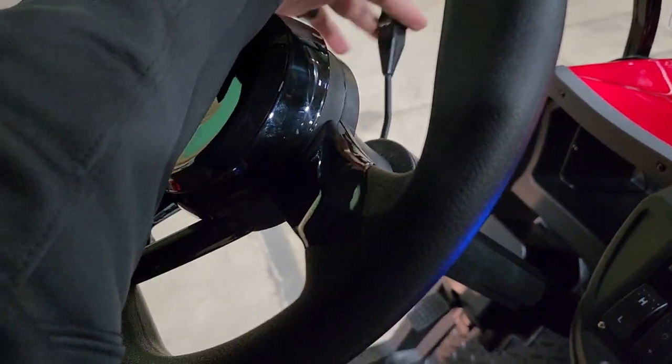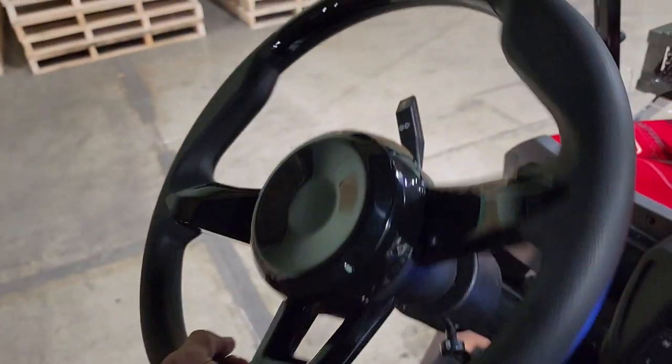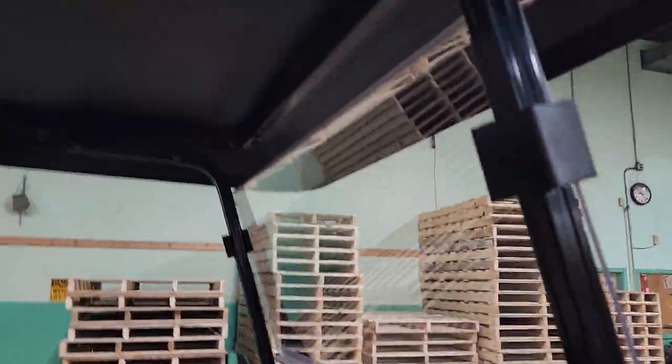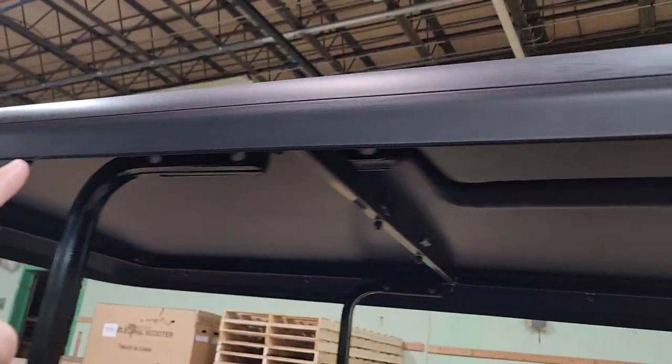Turn signals, headlights, tail lights, a real nice steering wheel, mirrors left and right. You've got your optional windshield here as well, and a nice extended roof.